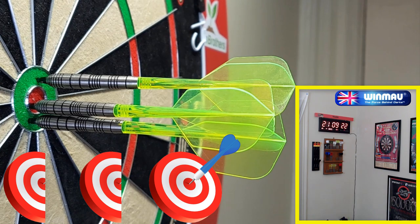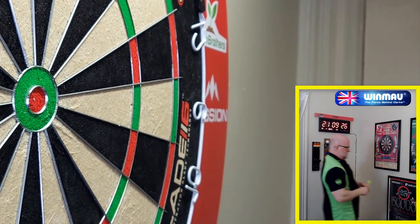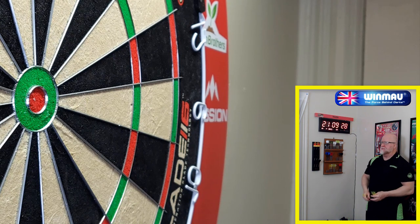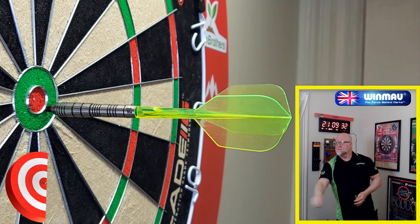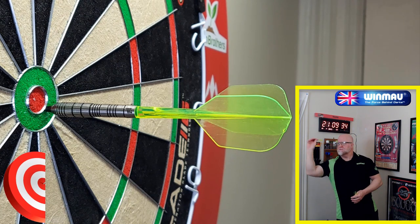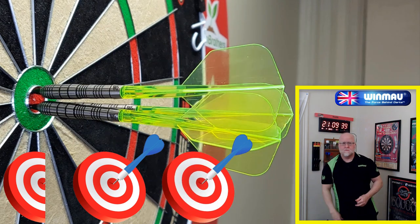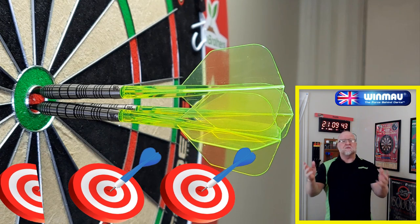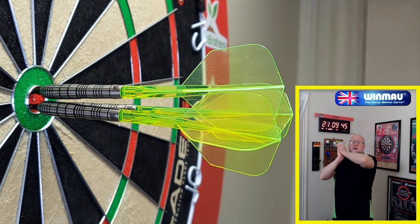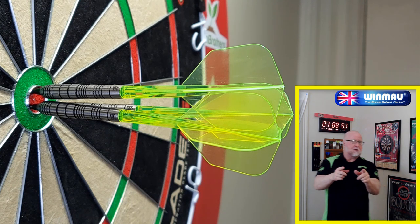One more time. Getting better. Simon's going to be disappointed that I didn't get three in the bullseye, but we'll take it. Taking you back to 2014 with a vintage Simon Whitlock darts review. Here we go, should be pretty good.